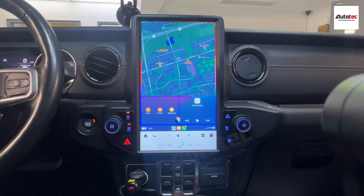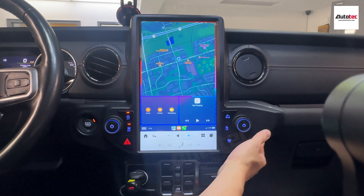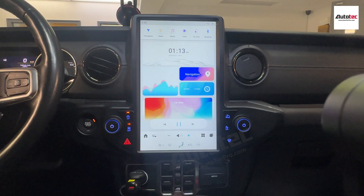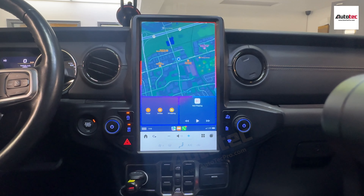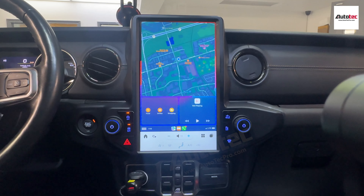I really like the screen here. As you can see, it directly fits into the dash — no cutting, no modification required. The shape of the unit blends into the dash very, very well — it looks like original. This system can be purchased from our website at www.autotecpro.com. If you have any questions about the system, please contact us — AutoTec Pro will be more than happy to assist you. Thank you very much for watching, I'll see you in the next video. Bye-bye.